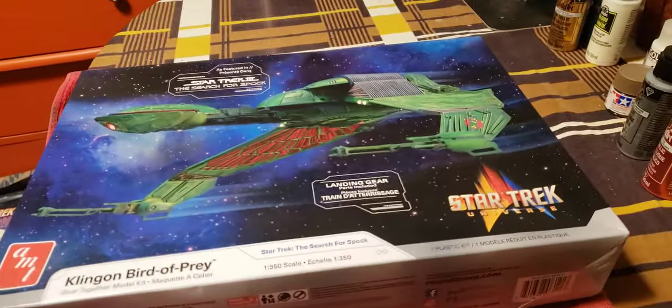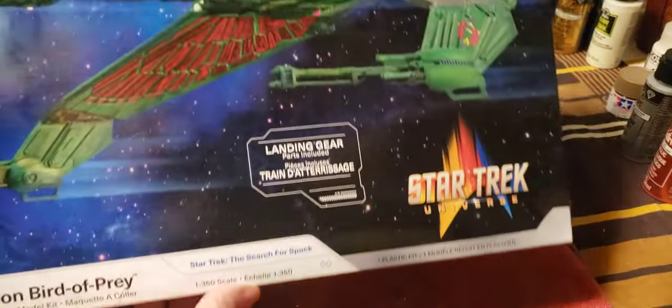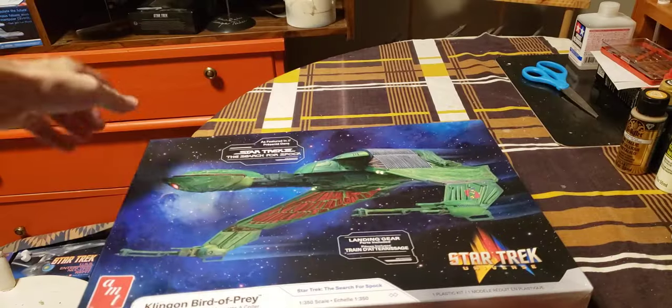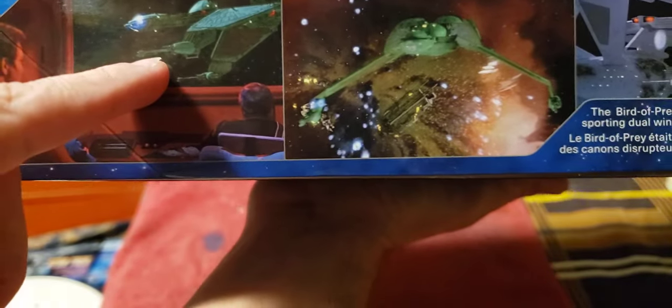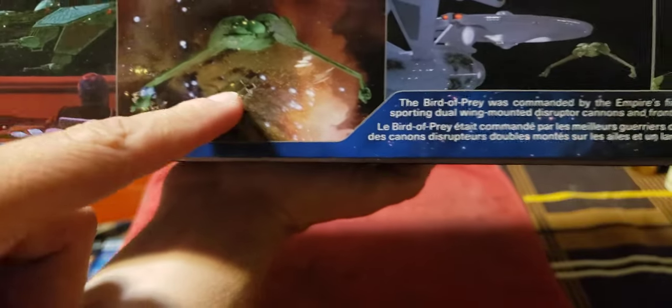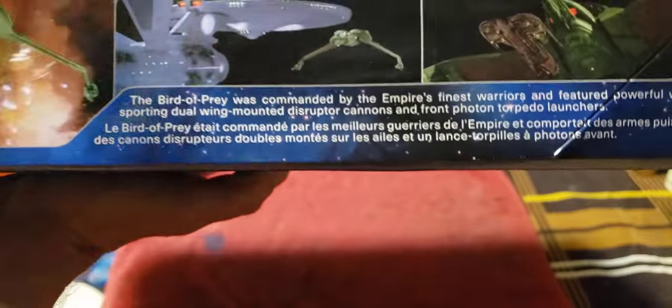So I'll open it up now and we'll take a look. The front of the box is here. The side of the box shows it at a slightly different angle. There are scenes from Star Trek 3 — of course, because it's the Star Trek 3 Bird of Prey. That's when it's disabled by the Enterprise, that's when it destroys the merchant ship, that's just after it disabled the Enterprise, and that's when it's approaching the merchant ship.